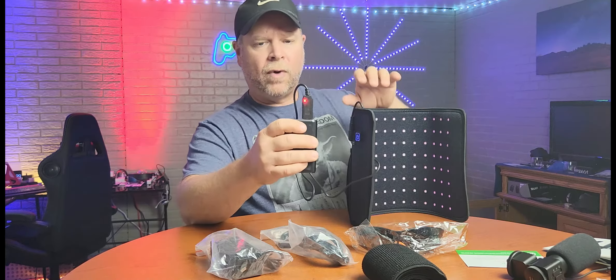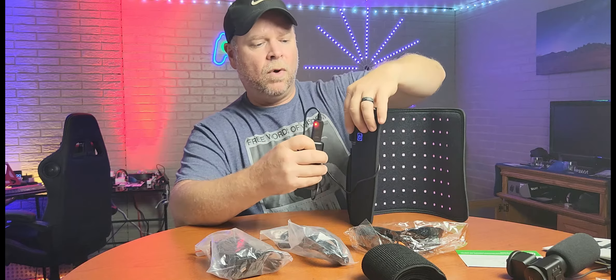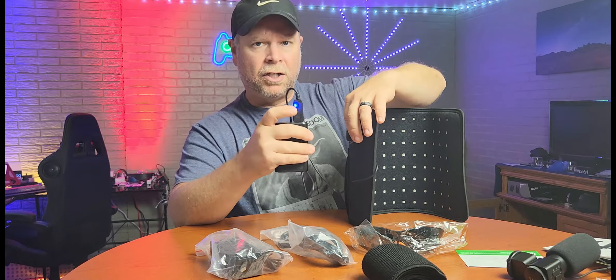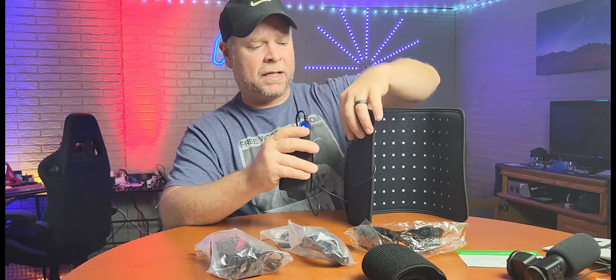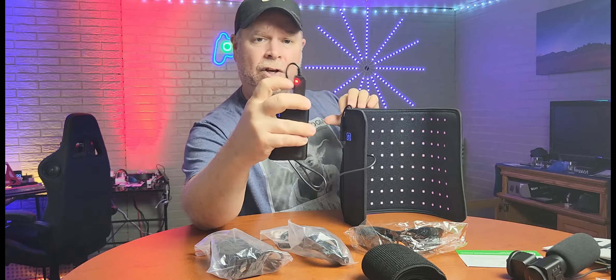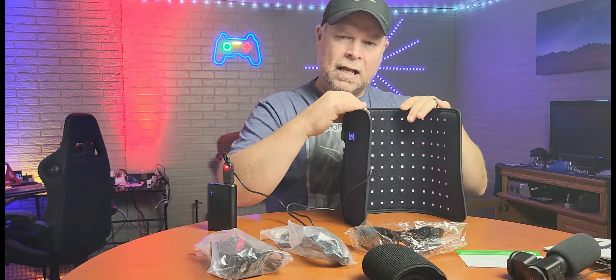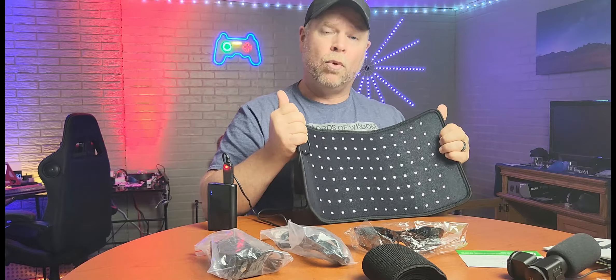This does not come with a power bank, but it does come with a power cable so that you can use a power bank. So you've got two choices: you can sit in your recliner, loveseat, or couch and do your light therapy while connected to a wall outlet, or you can go about your business with your power bank connected, walk around your house, and do your activities.